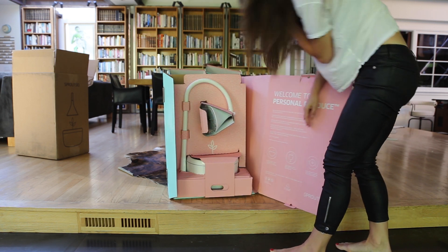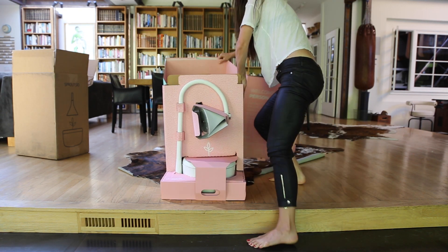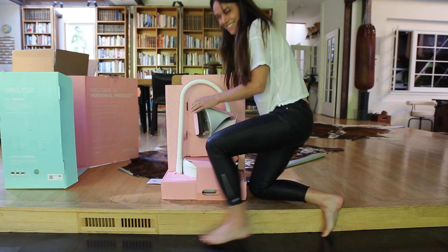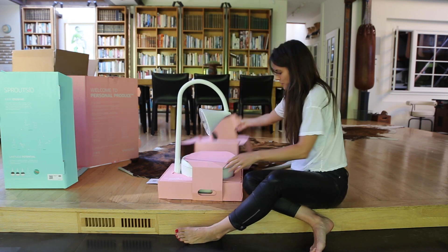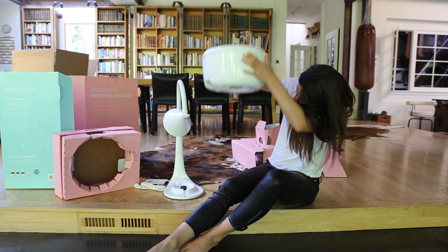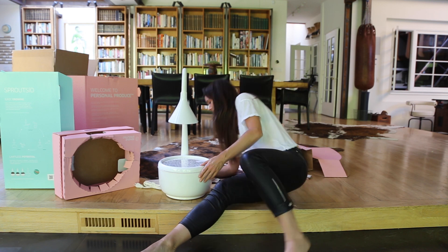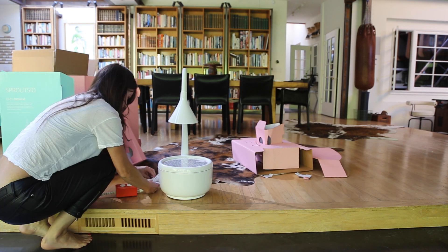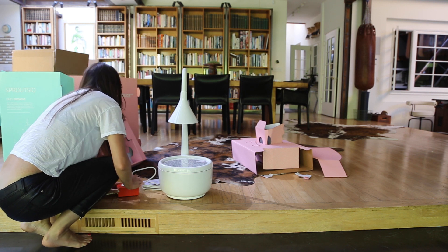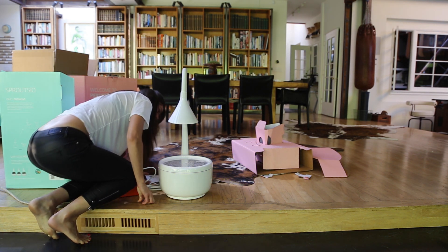Some really colorful packaging. We need to get a cord to plug this in. Amazing.